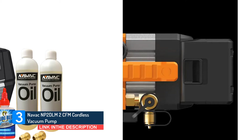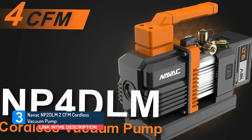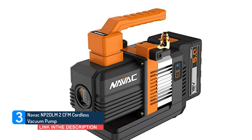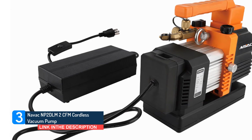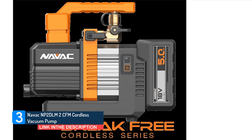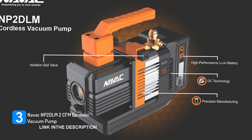Its 18V lithium battery allows the unit to be completely cordless while providing up to an hour of run time. The compact, mobile design makes it easy to take on jobs. This portable cordless vacuum pump is a twin-cylinder dual-stage unit that can pull down to around 23 microns. It is equipped with two inlet ports — one 1/4 and one 3/8 — so you can evacuate faster by attaching a larger 3/8 hose. It boasts a dual-stage system with a ball valve and twin-cylinder, and brushless DC technology draws just enough power for each task, maximizing battery life.